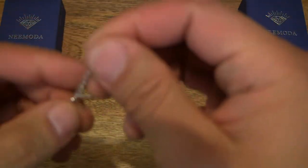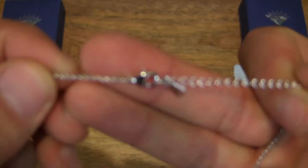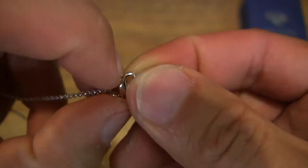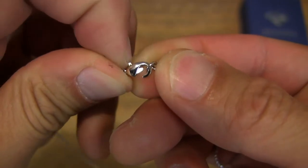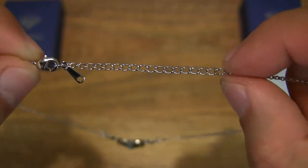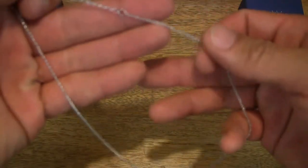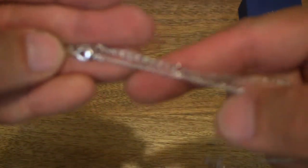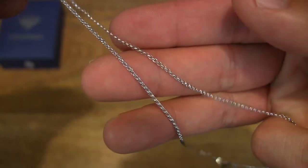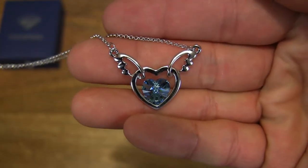Starting from the clasp right there at the very top of the necklace — just pulling back on the clasp, you can simply release it and set it to any of these link positions, should you need to narrow the chain or necklace. And then moving right along and back down to the actual Angel Heart pendant itself.